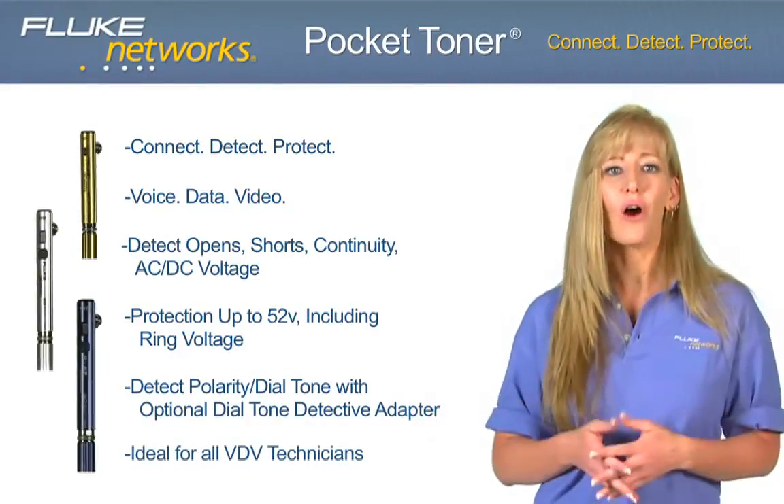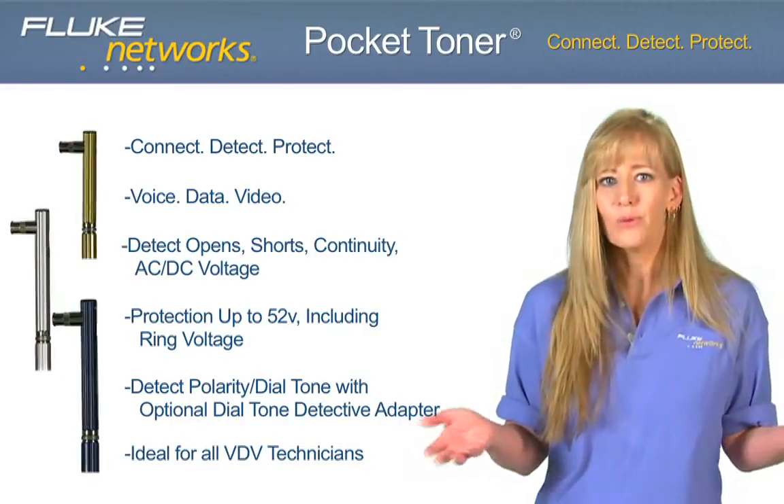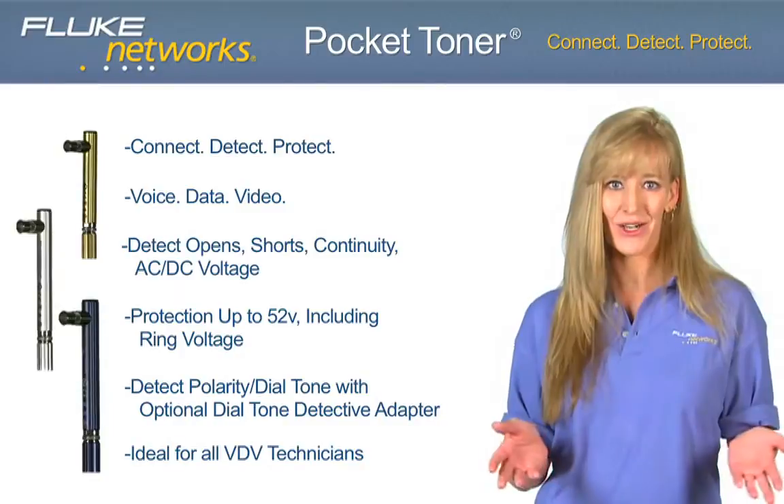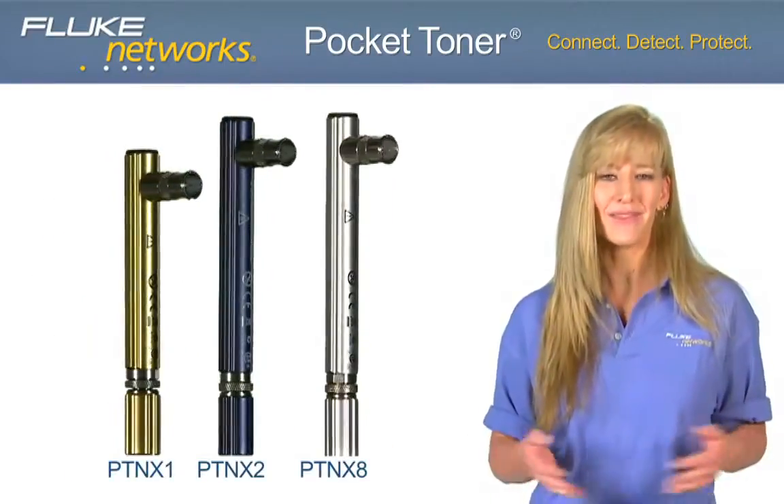These products are ideal for all VDV technicians, CATV, telco, audio, video, satellite, security, and fire. Let's take a closer look at each model and its features.